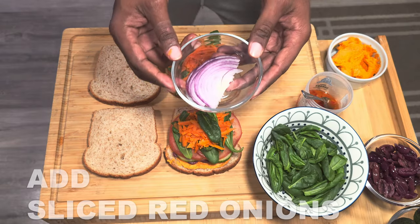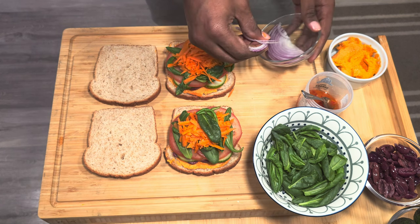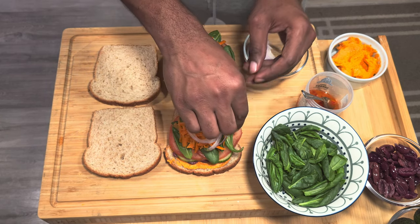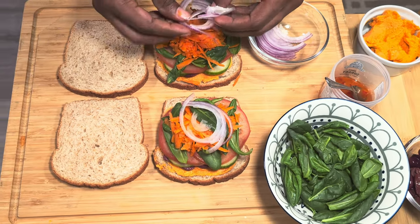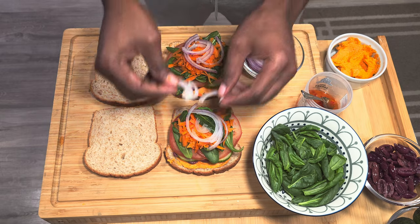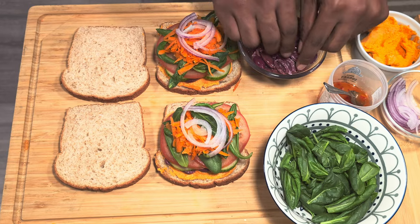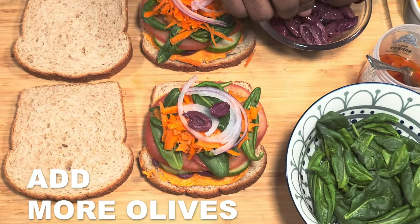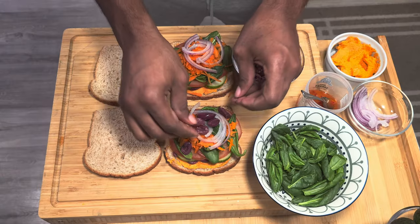Next up we have some thinly sliced red onions. Now we're gonna add a little bit more olives, so this is where you're gonna see some of those fresh ingredients appearing back on top of the layer. We'll start with the olives and then move on to something else.